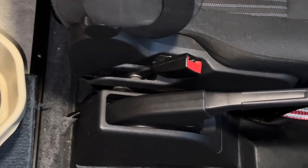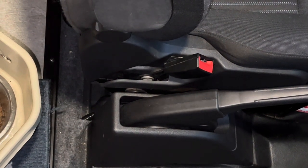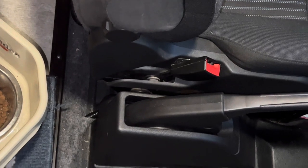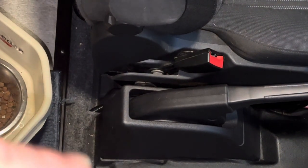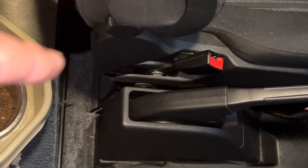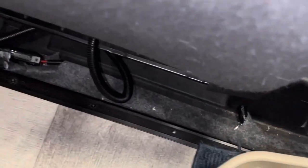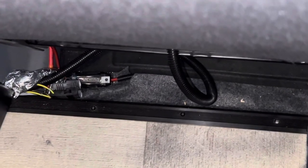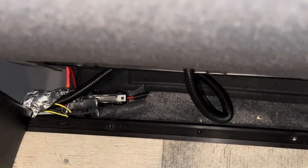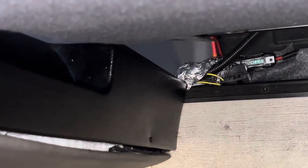Once the wires come out from underneath the rubber mat, I put some wire loom — you can just see a little tiny piece of it right there — around that, and then ran the wires where they needed to go. What you're seeing there is the piece going over to the subwoofer mounted underneath the passenger seat. There's also a line that runs over this way — the power line for the subwoofer runs over to the battery, and also the speaker wires for what I'm calling the rear speakers run over this way. You can see the fuse for my subwoofer there.